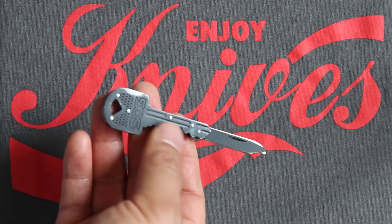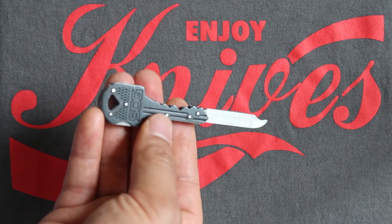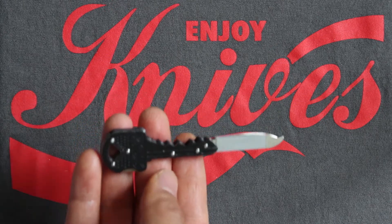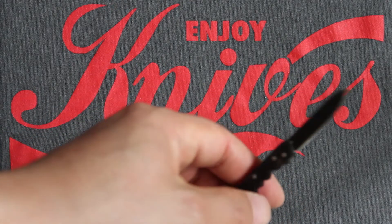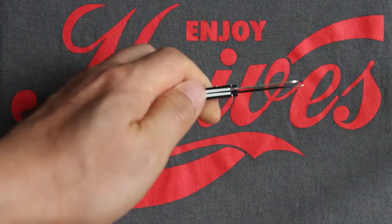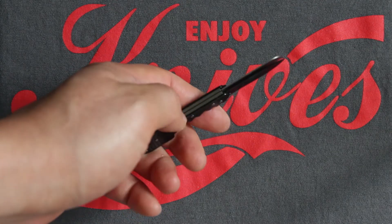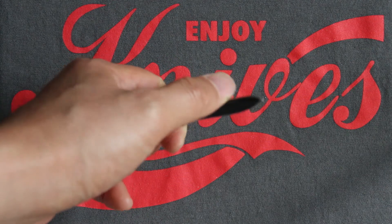As you can see, it's definitely been carried and used. I would say it's definitely a pretty good design, and the construction is very good.